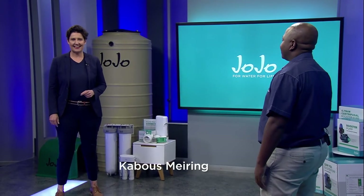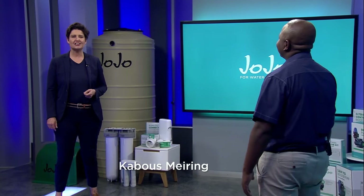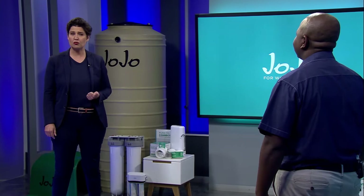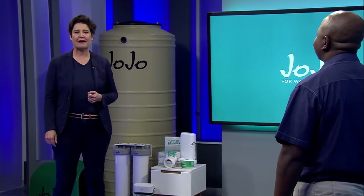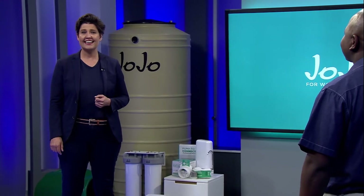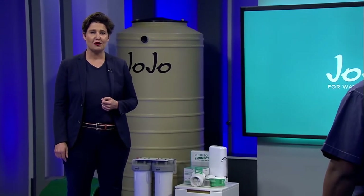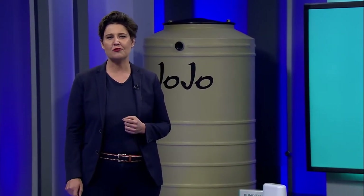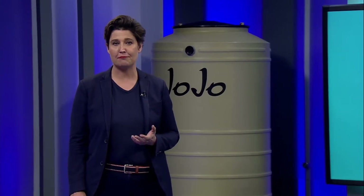Hello everyone, I'm Kaboos Meiring and you're watching our next installment that lets you know why the Jojo range is the very best choice for water filtration, rainwater harvesting, and backup water storage solutions. In our series of videos so far we've let you know who Jojo are, we've told you why to choose Jojo, we've explained their high quality products like their tanks and booster pump range and their solutions for harvesting rainwater. But what about storing water? In this day and age a basic necessity. So in this episode we're discussing the Jojo backup water solutions.